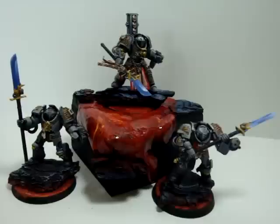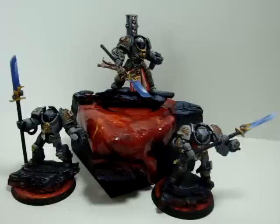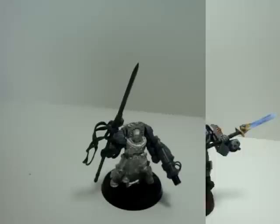Hey guys, today we're going to teach you how to do bases. I will go over the painting steps on all the bases and the modeling steps, and then I'll show you how I did each guy along with the power halberds and everything else like that. So the first thing we're going to do is start off with a base.